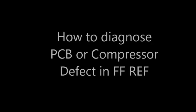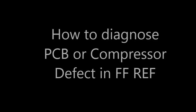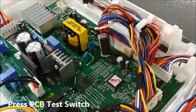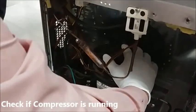How to diagnose PCB or Compressor Defect in a Frost-Free Refrigerator. Press the PCB Test Switch and check if the compressor is running or not.